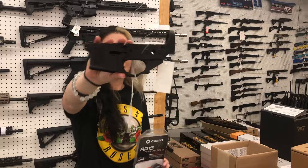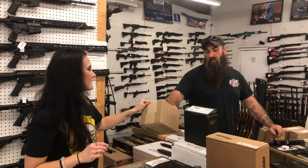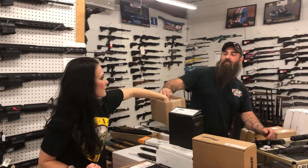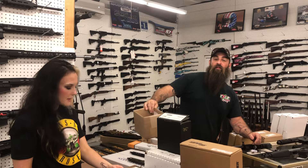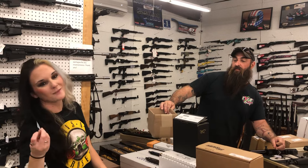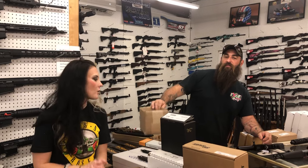Giveaway for this week: we are going to do a Spox lower — this is the Viking lower with the CMMG lower parts kit. Definitely come in or purchase over the phone; you can pay on layaway and enter that drawing. For the 9mm ammo drawing today — Anthony Harris, 256 — you are the winner! Definitely come in and pick that up, or we'll call you.